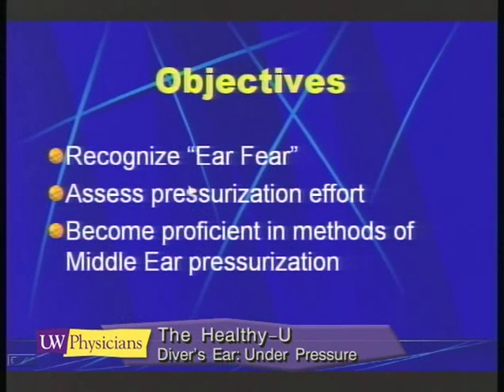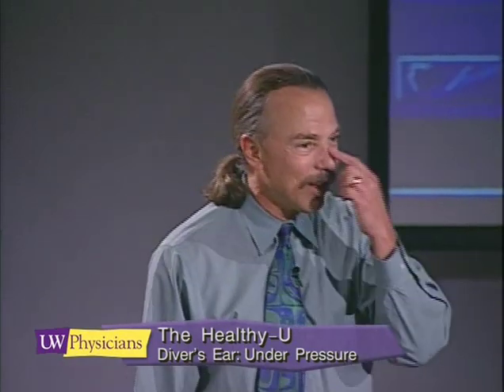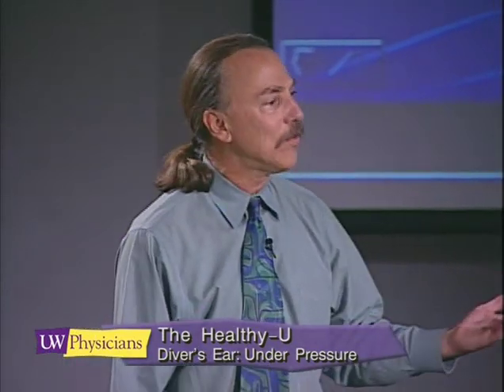I've recognized a syndrome over the years that I have coined 'ear fear.' It's a condition where a novice diver or student comes into my office and they're not quite sure how to equalize — in fact they're not quite sure they like the sensation. They want to dive and they want to get their ears to equalize, but when you tell them how to do it they wrinkle up their nose and say they don't think they want to do that. Part of what we're going to do today is recognize ear fear and find ways to help these people equalize without fear of injuring their ears. Along those lines, I'm going to address eight different methods of equalization.